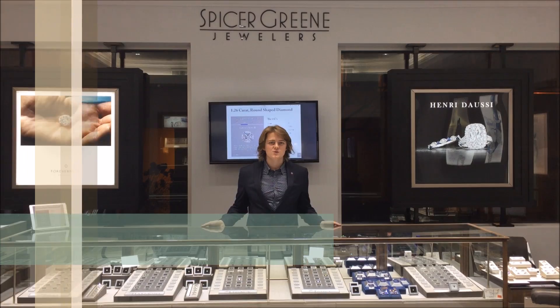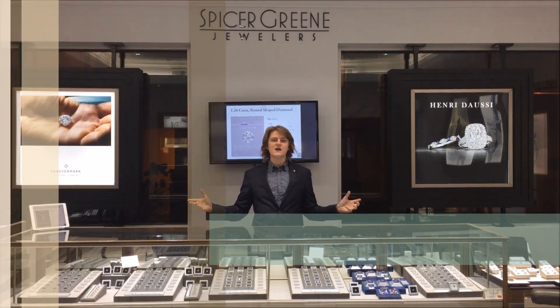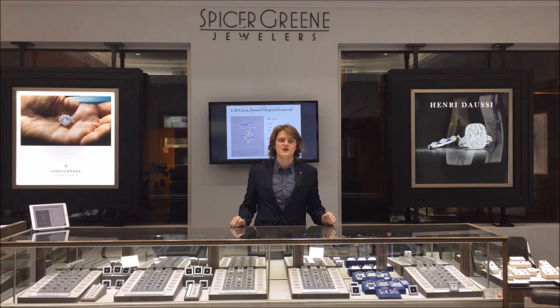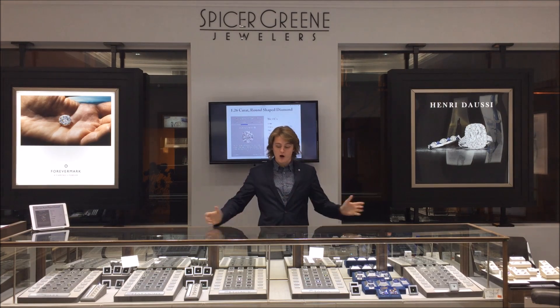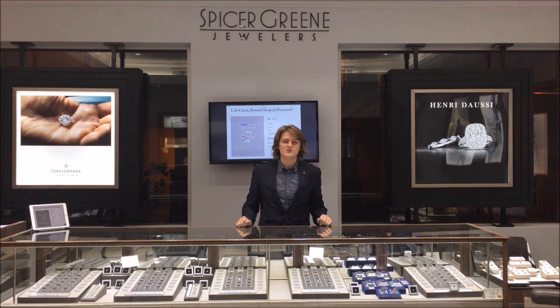Hey guys, this is Elliot Spicer with Spicer Green Jewelers in Asheville, North Carolina, and today we're going to be doing our diamond educational video on color. We're going to talk about what the color grade of a diamond is, show you some examples using our massive inventory, compare and contrast some stones. So sit back, relax, and enjoy our diamond video about color.